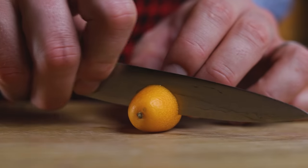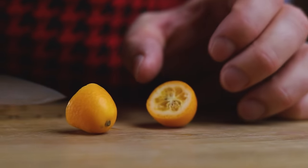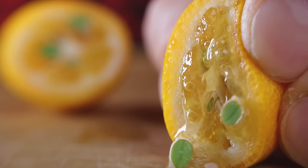This is a kumquat. It might look like a love child between an orange and a cherry tomato, but this miniature citrus fruit packs a mixture of sweet and tart flavors. And it's delicious. So let's make superjuice with it.